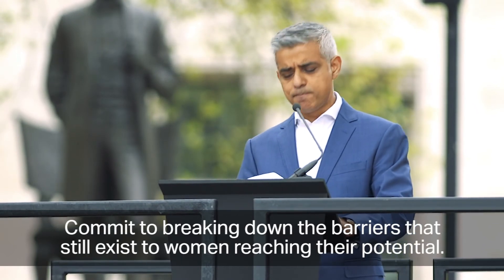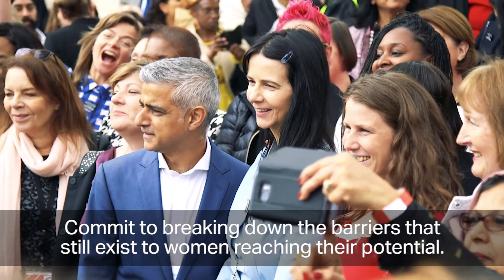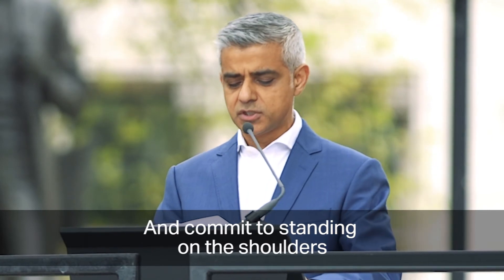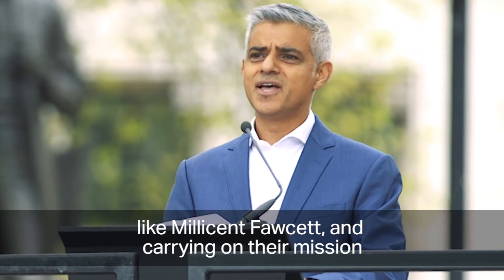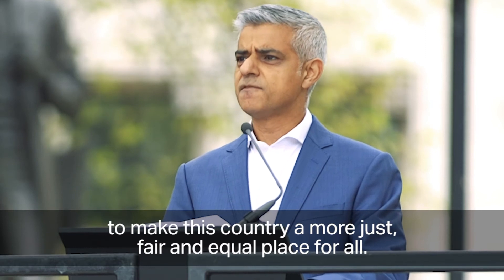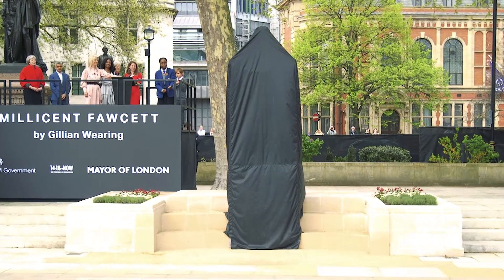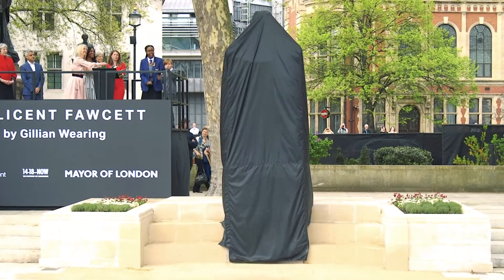The Prime Minister commits to ensuring the achievements of women throughout history are never forgotten, to breaking down the barriers that still exist to women reaching their potential, and to standing on the shoulders of giants like Millicent Fawcett to make the country a more just, fair and equal place for all. The crowd then counts down — five, four, three, two, one — as the statue is unveiled.